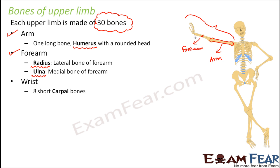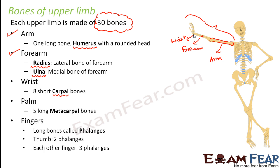The next section is the wrist. So this portion is wrist, and wrist has eight short carpal bones. That's a little hard to believe, but when you actually look at this portion, you can see that there are small pieces of bones which are all joined together. Each wrist bone has a unique shape — they are all different in shapes and sizes.